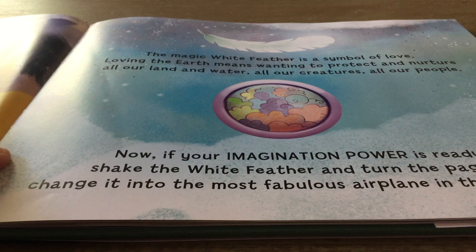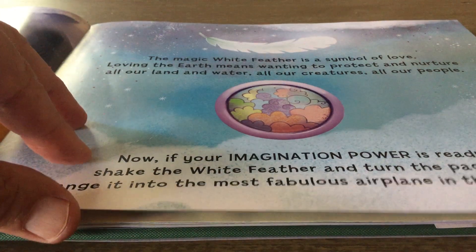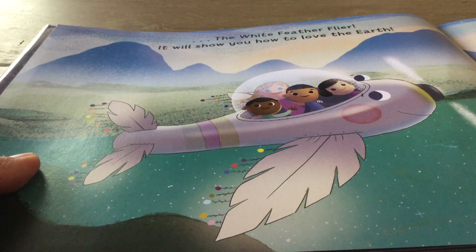The magic white feather is a symbol of love. Loving the Earth means wanting to protect and nurture all our land and water, all our creatures, all our people. Now, if your imagination power is ready, shake the white feather and turn the page and change into the most fabulous airplane in the world. Shaking the white feather. Here we go. The white feather flyer. It will show you how to love the Earth.